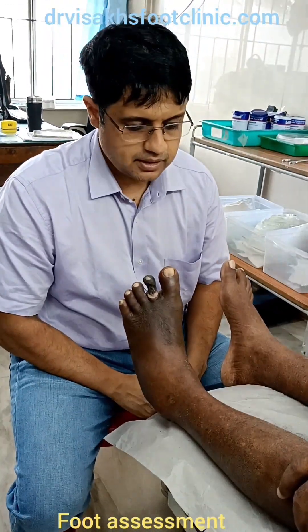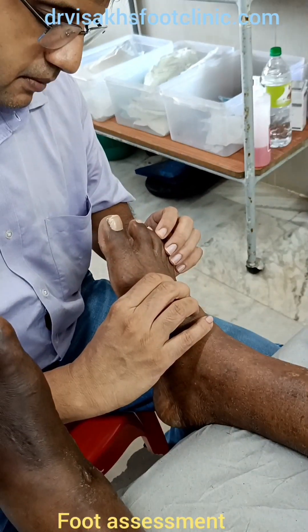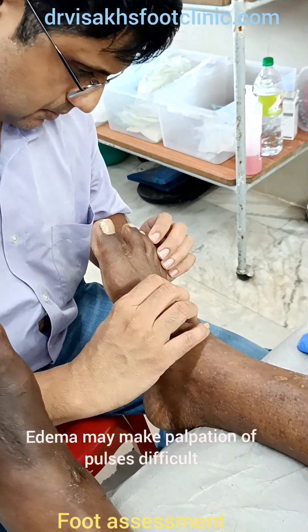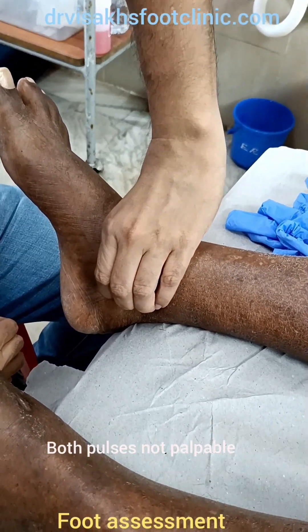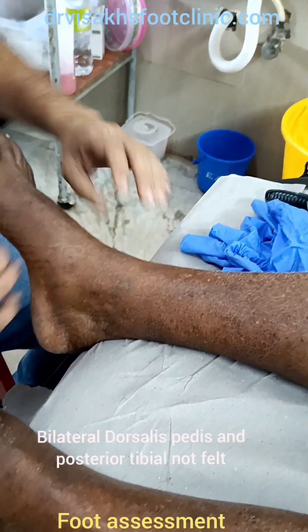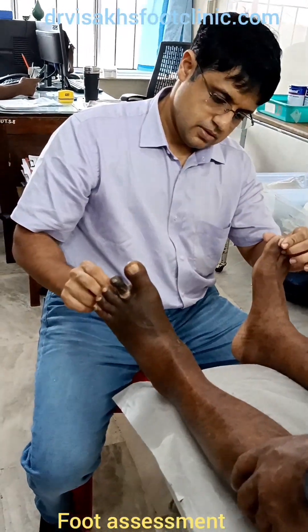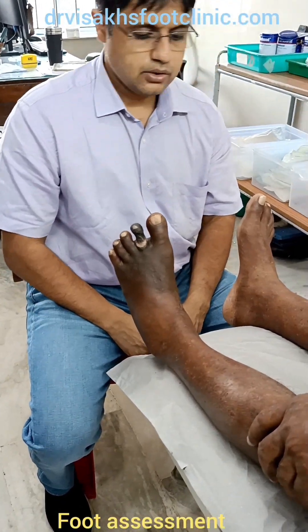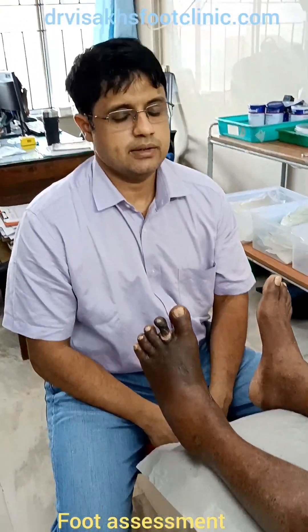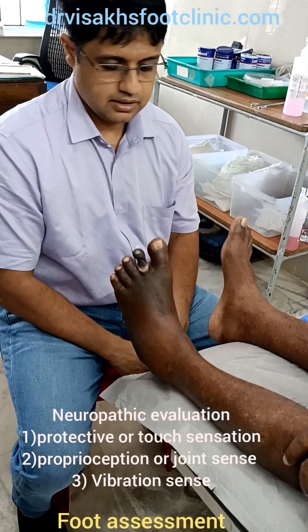It seems from the clinical examination that the vascularity is compromised. We will also search for the next pulse. Probably due to edema, it is not very evident. This darkness might also be a differential diagnosis — it could be post-inflammatory changes because of infection. Now, after going to a neuropathic evaluation, the three things that have to be seen are the touch sensation, the vibratory sensation, and the proprioception.